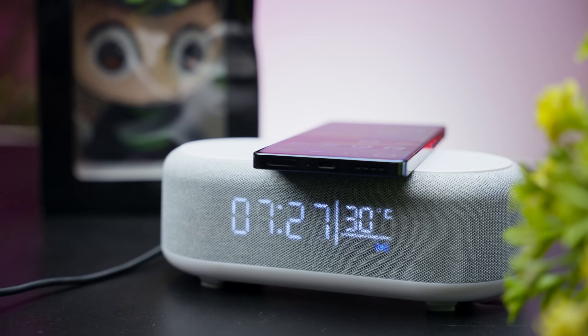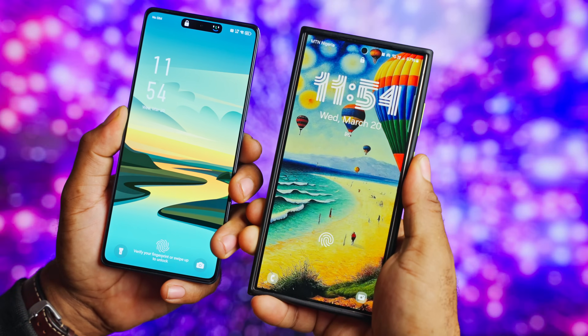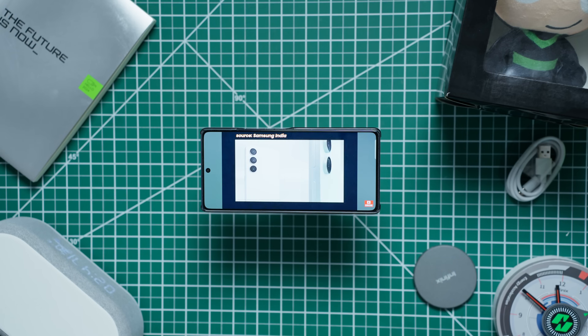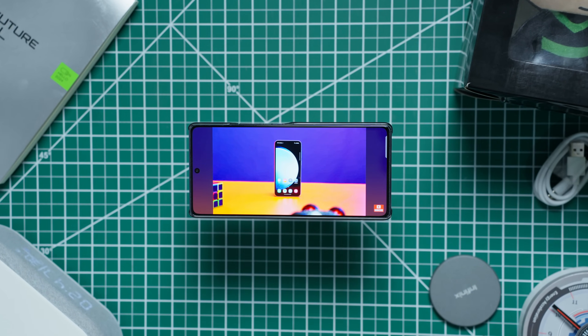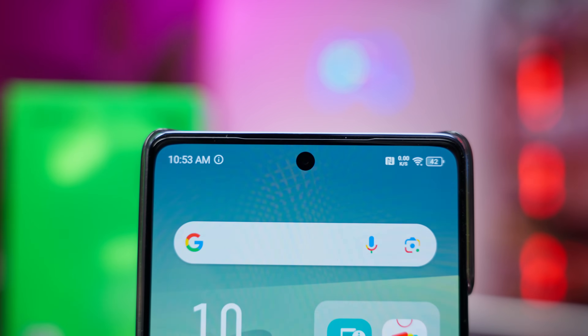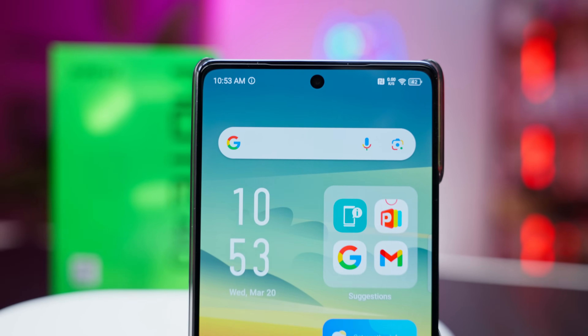The speakers on this smartphone are tuned by JBL. When I compared the sound from this device with my Samsung Galaxy S24 Ultra, I could tell the difference obviously, but this device held its own. The speakers are loud and clear at max volume. I also noticed that you won't easily block off the sound even when you try to cover the speaker grills, because sound also comes off the earpiece grill on this device.